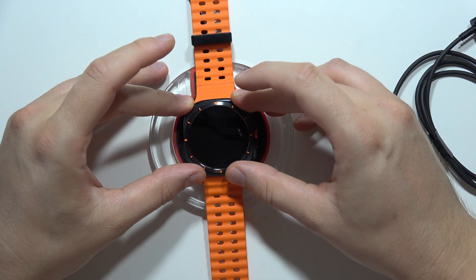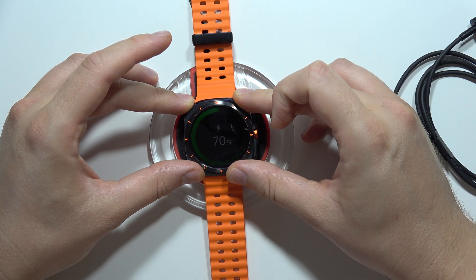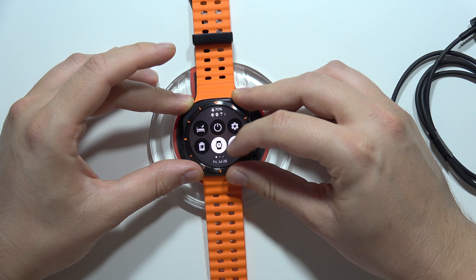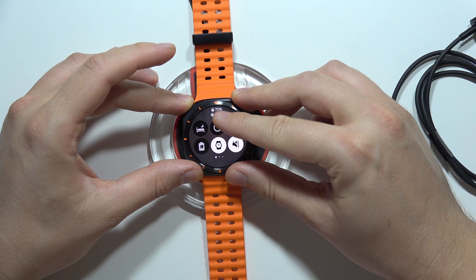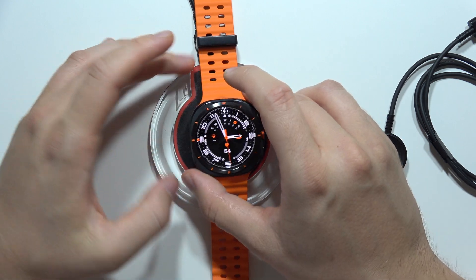So you can put your watch on the wireless charger, and when the screen turns on with the animation like that, it means that the device is charging. We can even find it right here at the top with this battery charging icon. So this is the first method.